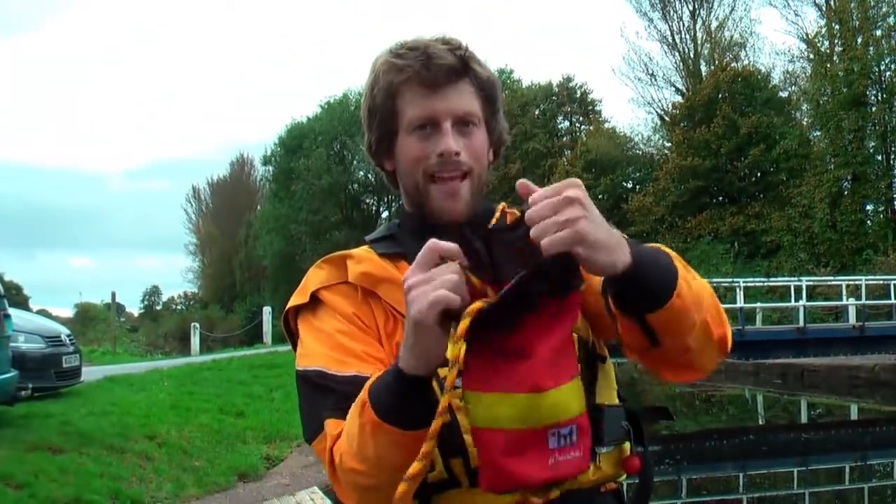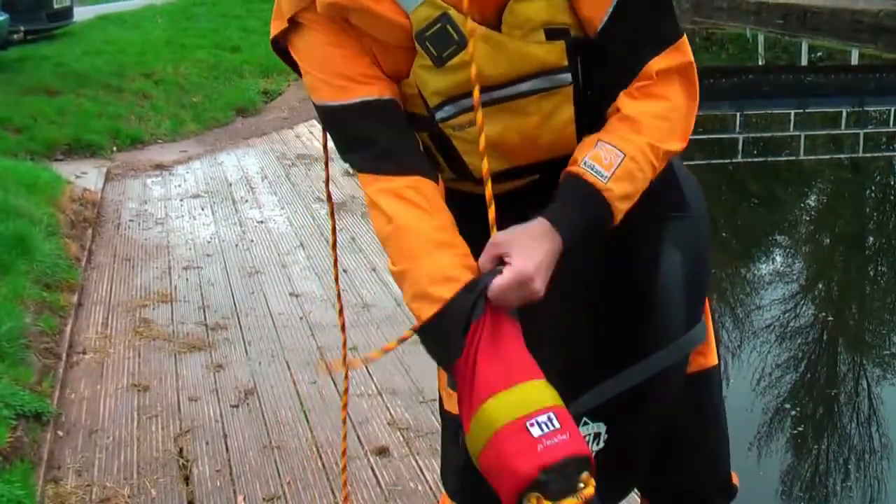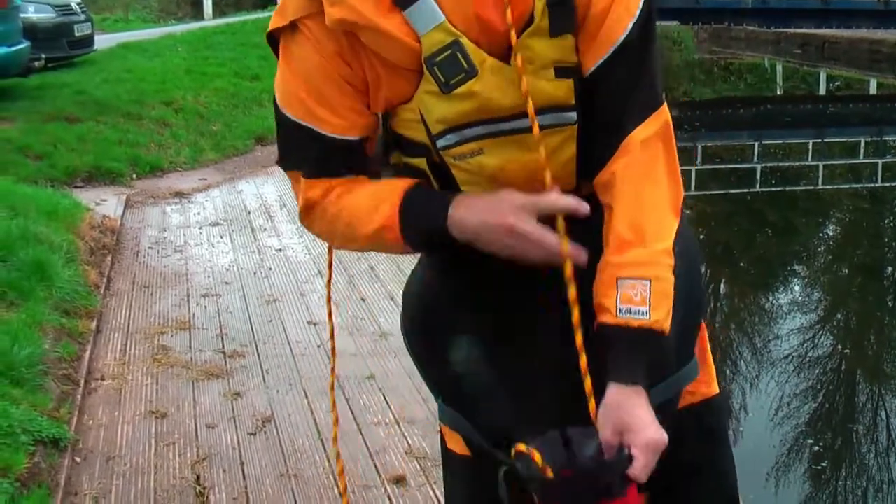That big wide open neck we were talking about is really easy for repacking as well. So when you're on the side of the river and you're in a hurry, it's really easy to repack — not trying to push it in with your fingers.